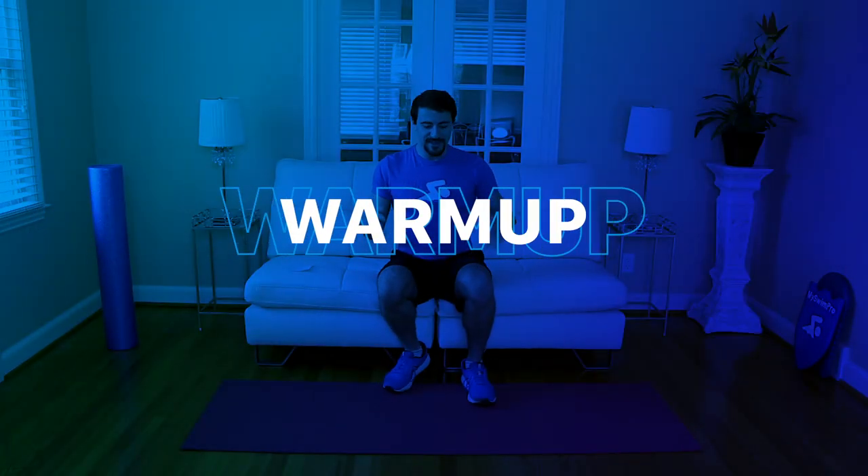Today's workout is low impact. To show you just how low impact it is, we're actually going to start out by sitting on the couch. If you have a chair you can do that, or on your knees, or a Swiss ball. Low impact means we're not going to be hitting our joints — our knees, hips, ankles. We're going to focus on our core: the abs, hip flexors, quads, hamstrings, glutes, and lower back. And we're going to focus on our shoulders.